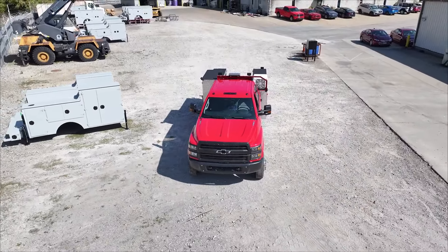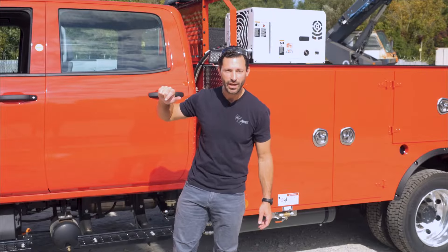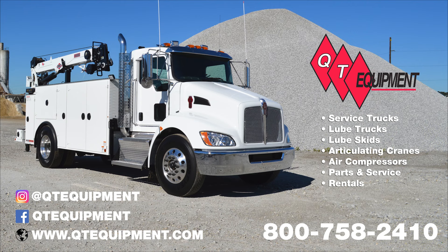Thanks for watching. Hopefully you enjoyed this quick tour of the Chevy 5500. Follow us on Instagram to find out what we're building at QTEquipment, Facebook QTEquipment, our website QTEquipment.com. Work dirty, be happy. Until next time.